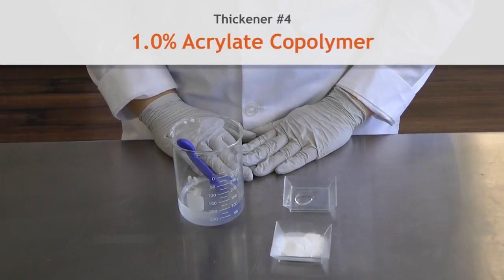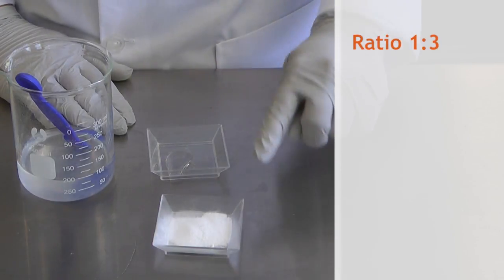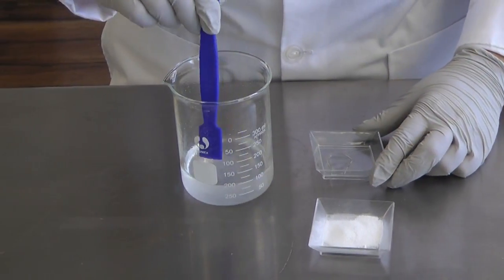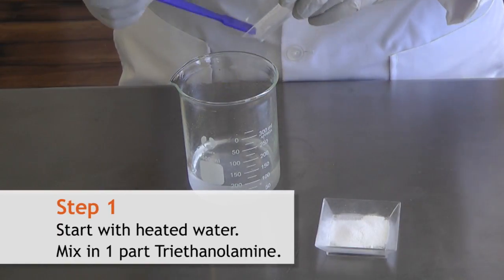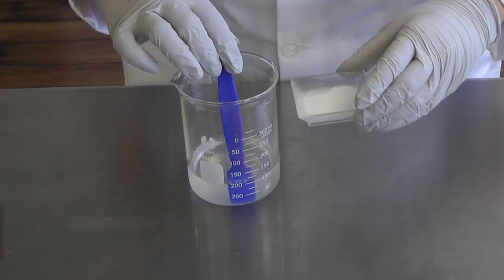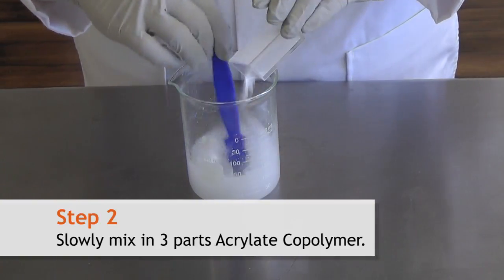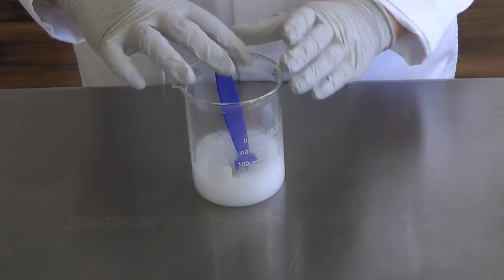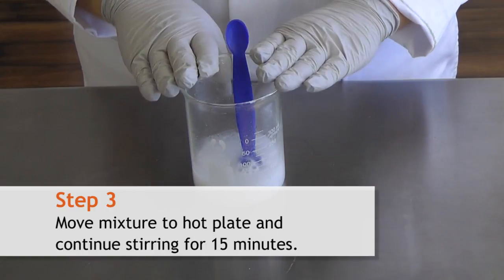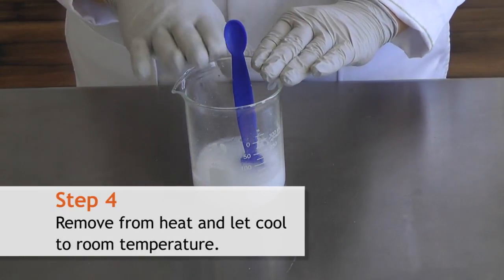The next thickener we're going to use is acrylate copolymer. The most important thing to remember when using acrylate copolymer is the amount of triethanolamine you need — a 1 to 3 ratio of triethanolamine to acrylate copolymer. Here I have heated water and I'm going to add 0.3% triethanolamine, stir, then add 1 gram of acrylate copolymer slowly while stirring to prevent clumping. I'll take this mixture back to the hot plate and continue heating for another 15 to 20 minutes with stirring to fully open up the polymer and thicken the solution. Once done heating, let it cool to room temperature and it should be a nice thick liquid.